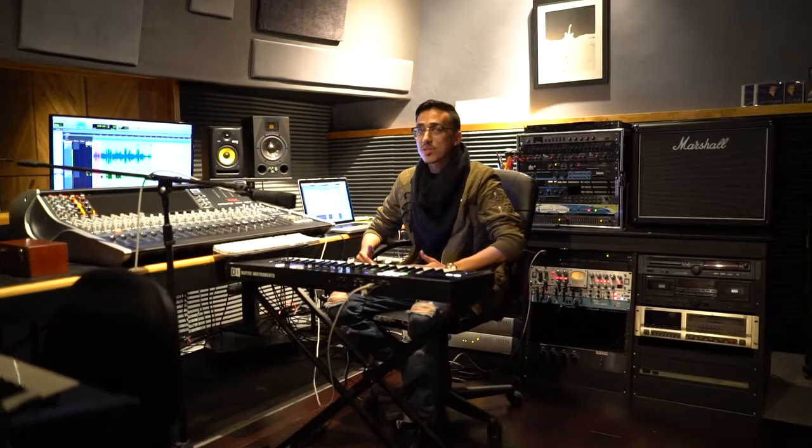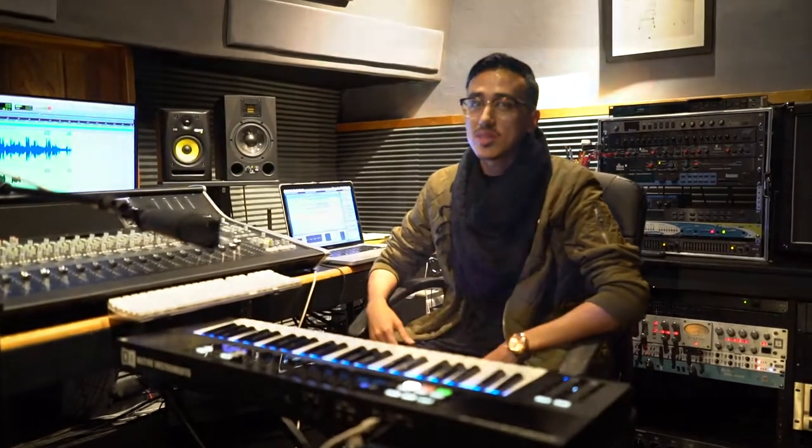What's up guys, I'm Martin Cardona. Welcome to Lunar Recording Studios, where today I'm going to dissect one of my records and give you some insight as to what I do and how my music is made.